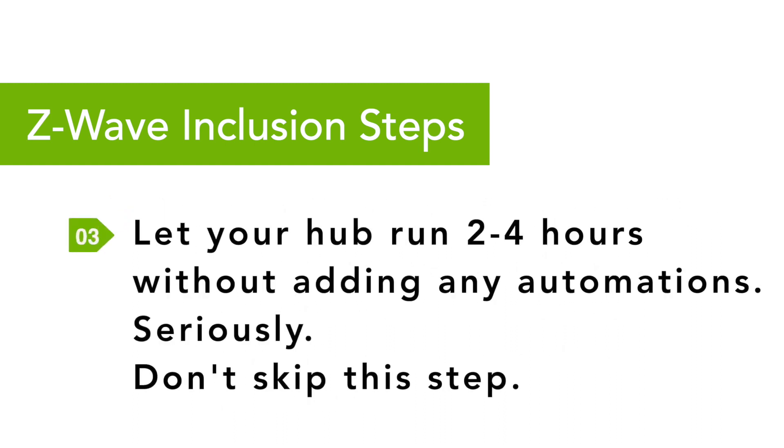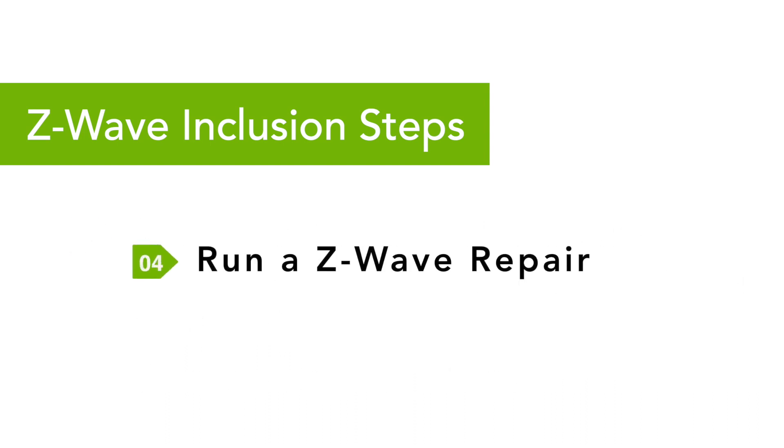Step 3: Let your hub run without any automations for two to four hours to enable the mesh network to establish itself with these new devices. Do not skip this step. Step 4: Run a Z-Wave repair to ensure all of the devices are using the most efficient communication route to the hub.